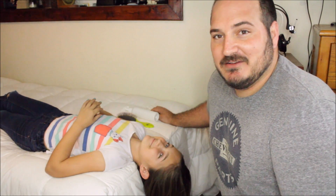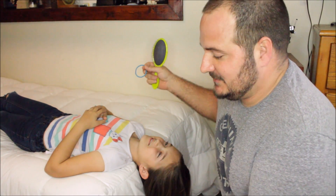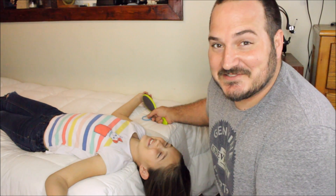Alright guys, so for this simple hack you're going to need four things: detangler, a brush, an elastic, and a bed. You also need to make sure you're comfortable. Let's get started.